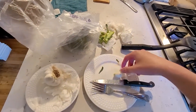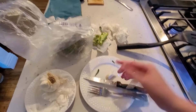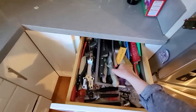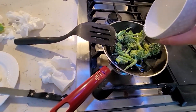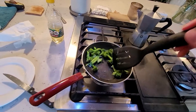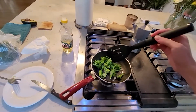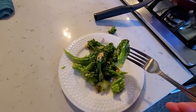I have to put it under a knife and squash it. Except this knife is not wide enough. There we go. It smells so good. Oh my god. Here we go — garlic fried broccoli.